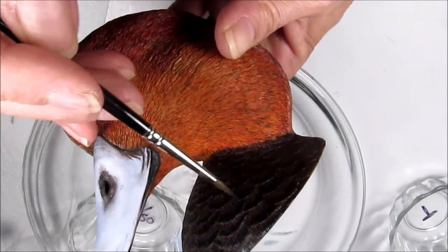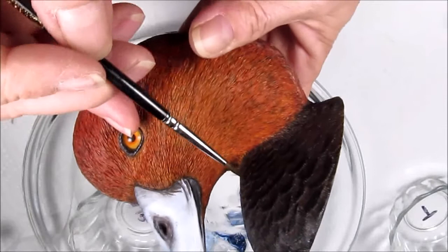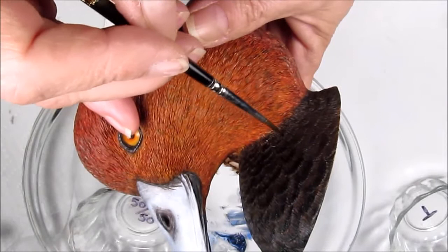It may take coming back a second time and adding a little bit more black after you get this done the first pass. I'm not going to go too far up into the transition from the dark feathers to the head feathers.